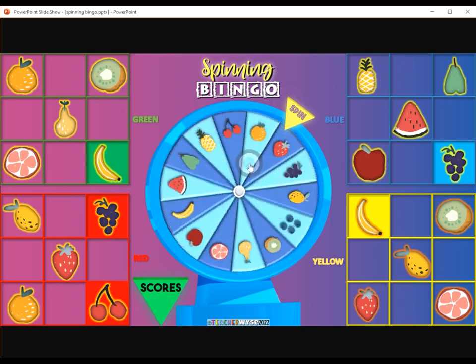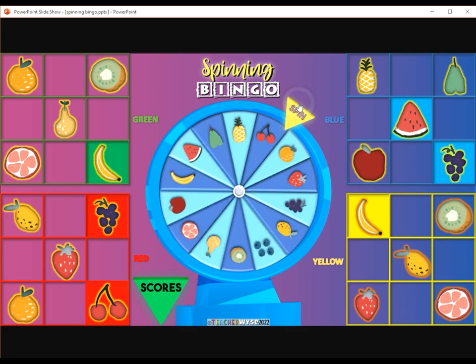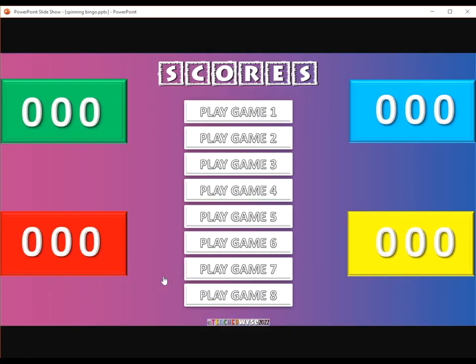The first player to match all five of their fruit wins. Ten points for a win, five points for a tie. Click the scores button to update the scoreboard, and click the numbers to update them.